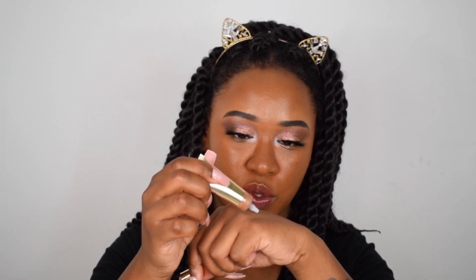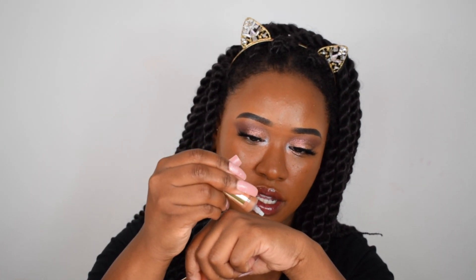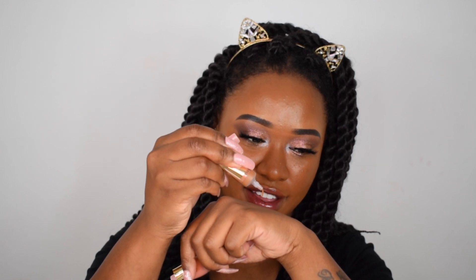Now moving on to concealer. They came out with this Ultimate Coverage Crease Proof Concealer containing hyaluronic acid, collagen, antioxidants, and peptides — so it's kind of like a skincare concealer. I have shade 13.2, same as my foundation, so I'm not sure if it'll be brightening. I also got the Brightening and Tightening Illuminating Concealer in ivory. The coverage concealer comes in a squeeze tube — it is very thick, kind of reminds me of the concealer they already have.